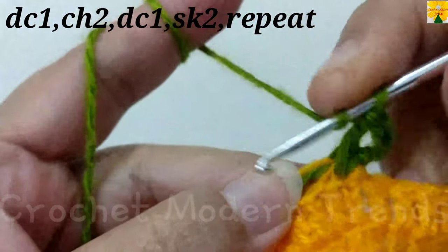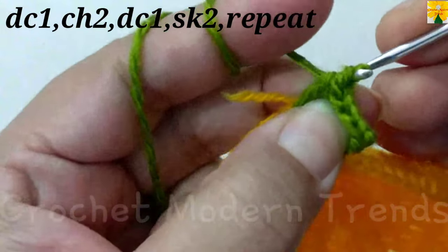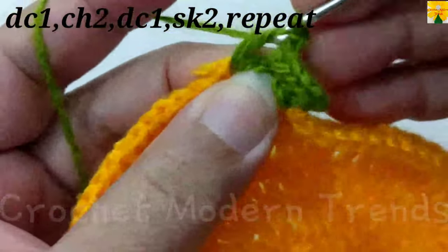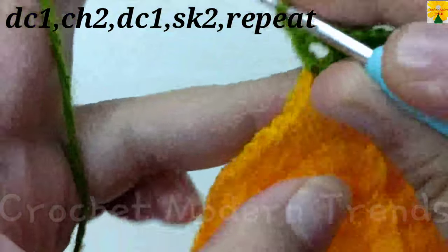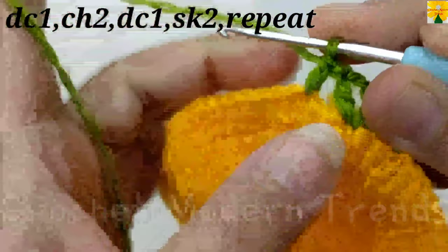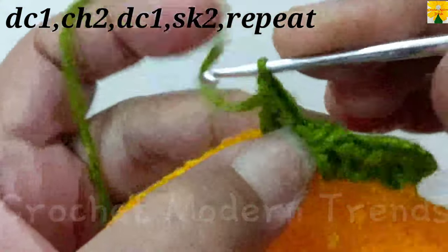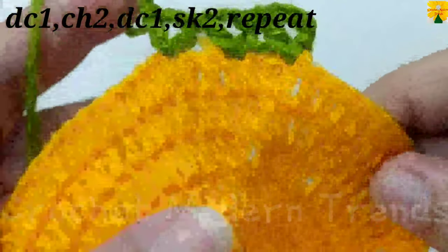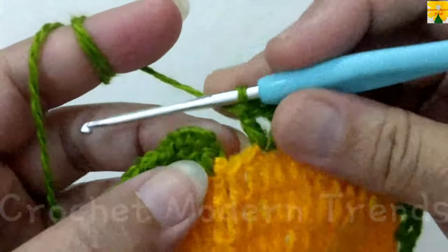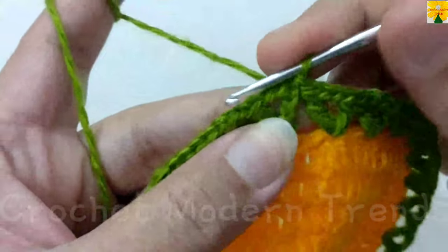Yarn over, skip 2 stitches, on the top of the next stitch double crochet 1, chain 2 for chain space, into the same stitch double crochet 2. Yarn over, skip 2 stitches, on the top of the next stitch double crochet 1, chain 2 for chain space, into the same stitch double crochet 2. Complete the round by doing this stitch across, and we will meet again when the round is completed. After the end of the round, join the stitches into the third chain of the first stitch with slip stitch.